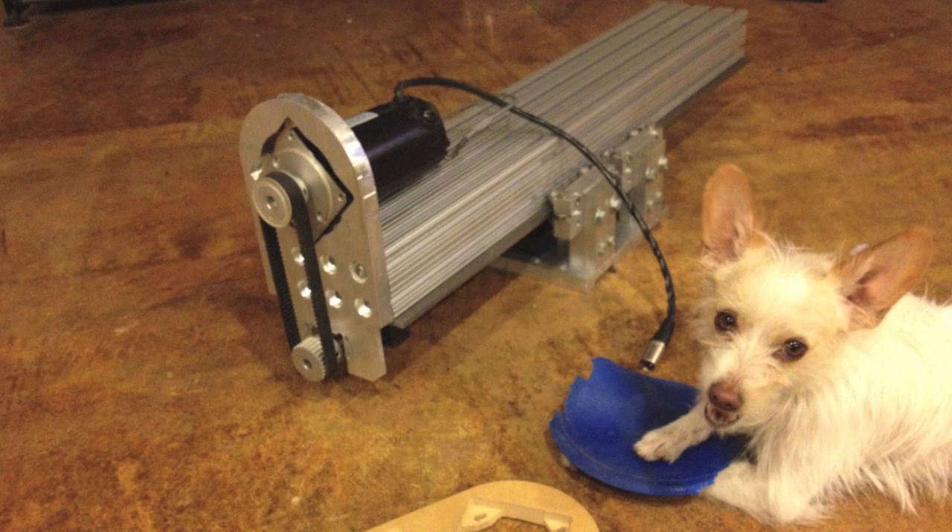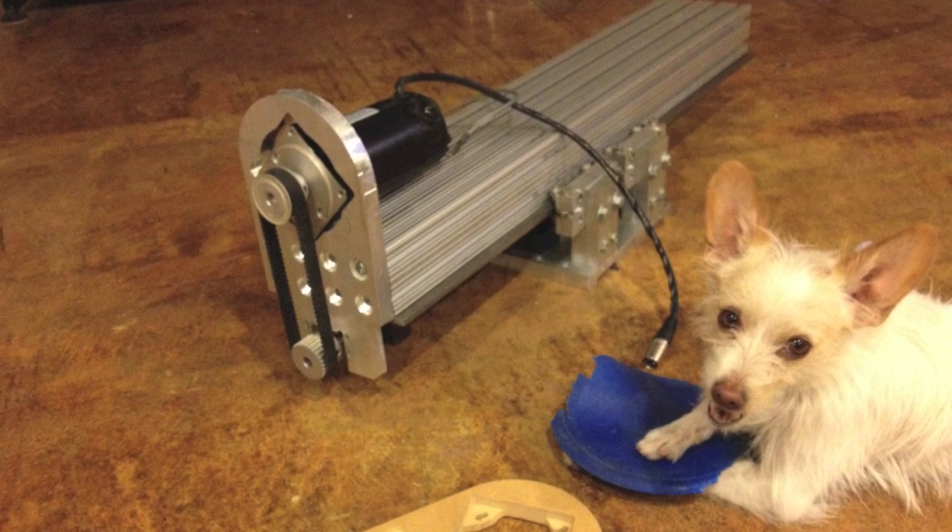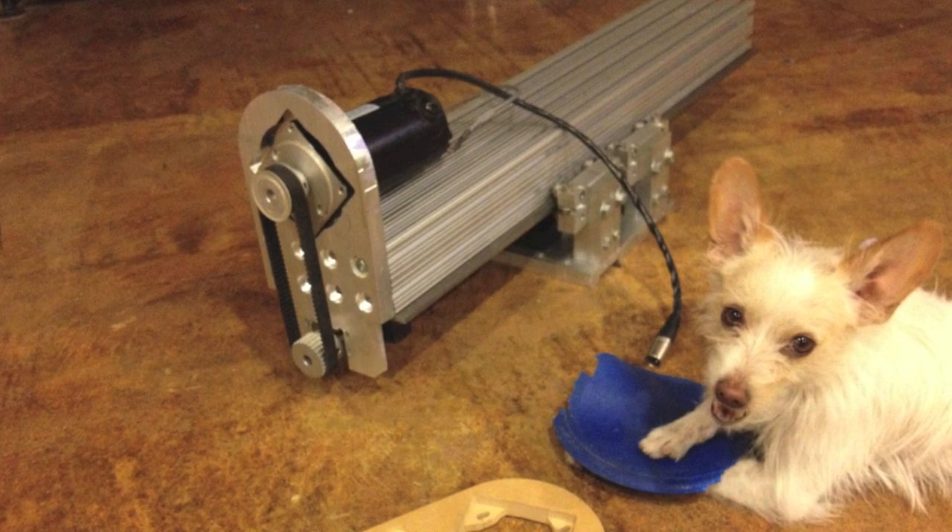Alright, it's been a while since I put out a video, so today we're going to go over the Z-stage of my CNC mill that I've been building.